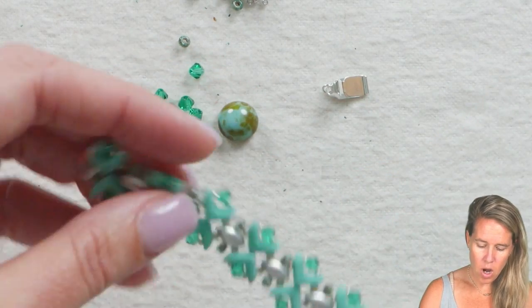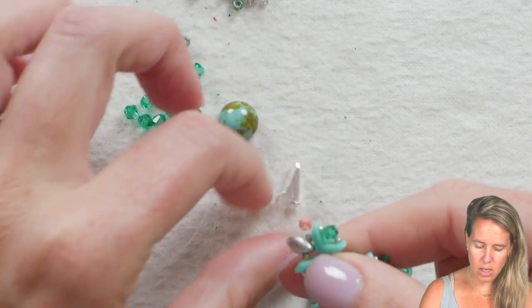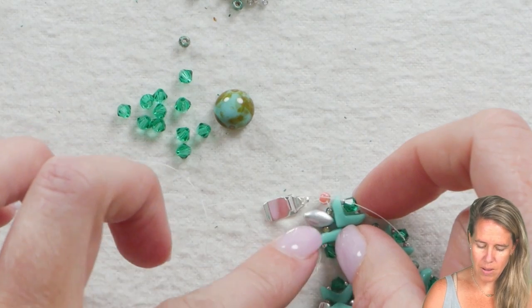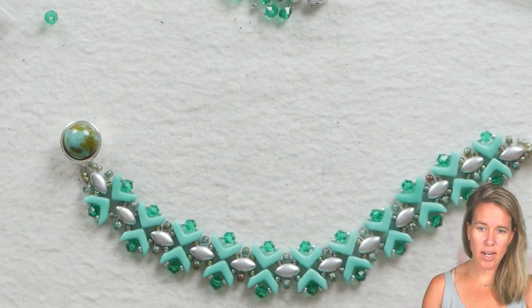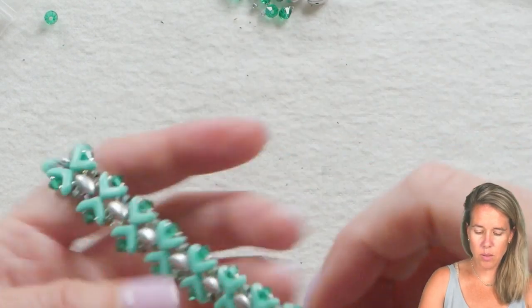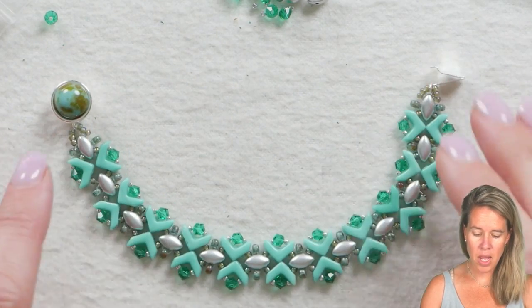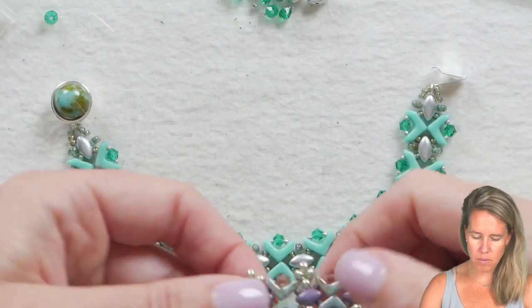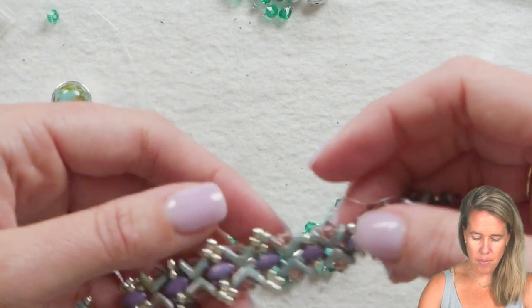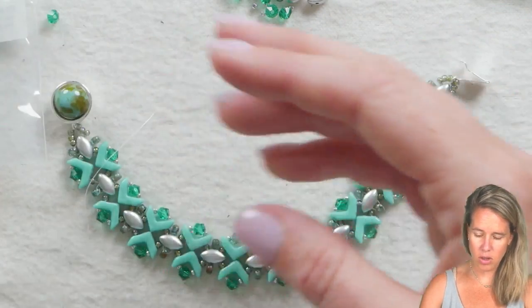Grab your thread burner or thread zap and burn that off. On the other side, do the exact same thing: take your stop bead off, go back in, and attach your clasp after putting some 8-0s on the side to make the pattern match. Once you get your clasp on the other side and glue that cabochon, you can see how pretty it looks on the wrist. It has a nice turn — this is great for a collar necklace as well, or you can attach chain along the back. Remember if you make any changes — adding right angle weave with your 8-0s, switching from 11s to 8s, or adding seed bead bridges along the side — make sure to comment to help out other beaders watching.